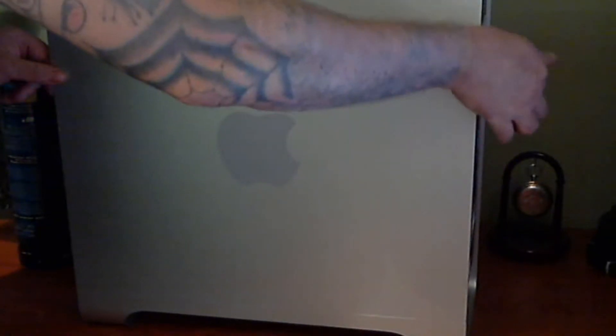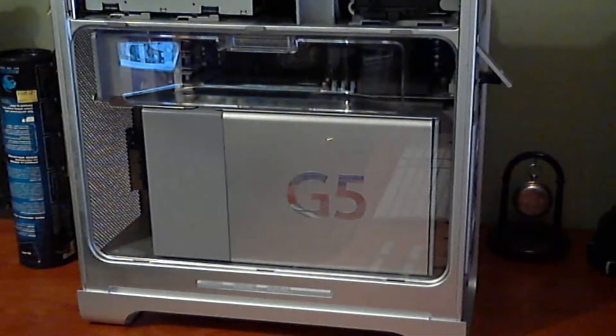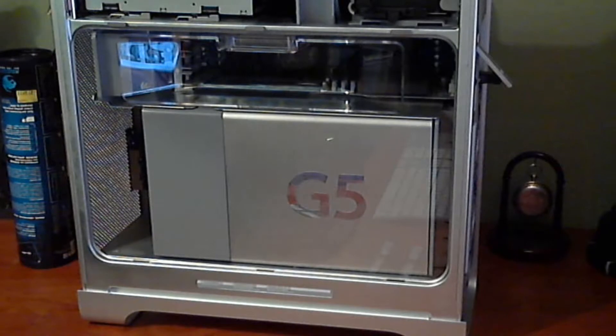So here we go, without further ado — the side of the case here has a latch. Lift it up, just like a Mac Pro. There we go, and it releases the door. There we go, the door is off, revealing the inside of the Power Mac.